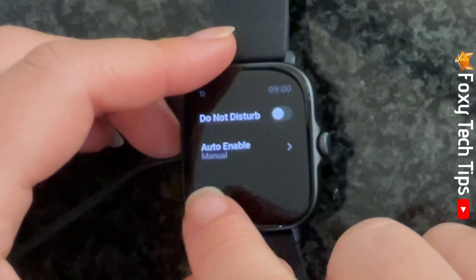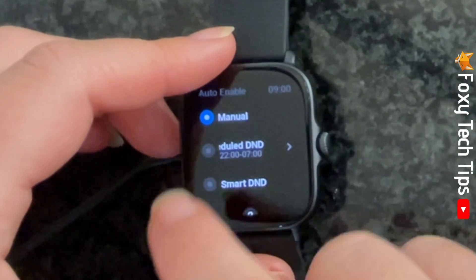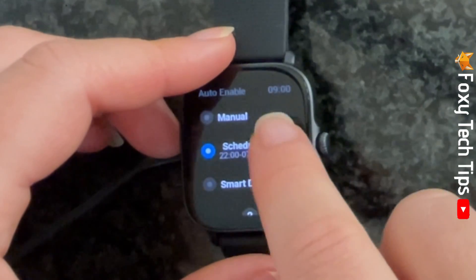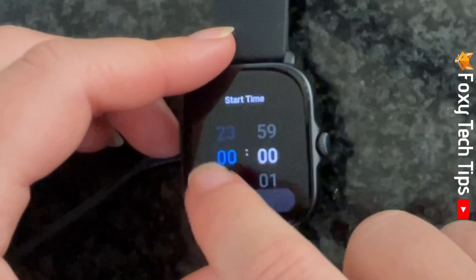If you tap Auto Enable, you can switch between Manual, Schedule DND, and Smart DND. If you select Schedule DND and then tap the little arrow to the right of it, you can set the time that it is scheduled to turn on and off.